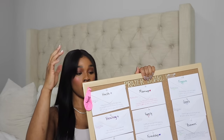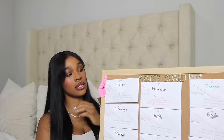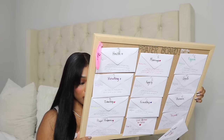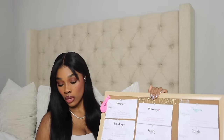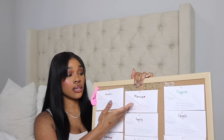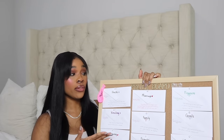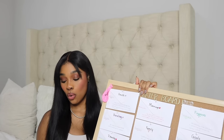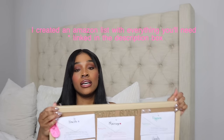I bought this board from Target — it was less than 15 bucks, and it's not that big. I'll link everything that I have. Some things I already had around my house, like these envelopes. The only things I actually went and bought were this board and these letters from Target. What you would need is an actual board, or you can also use a regular poster board that you can get from the dollar store. You can dress it up and use what you have.